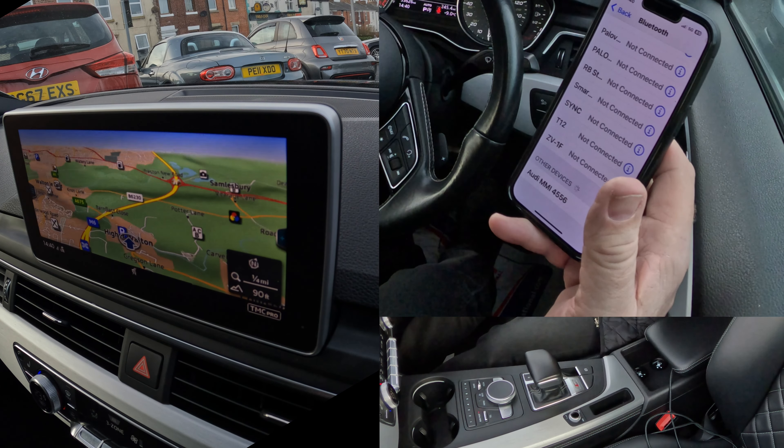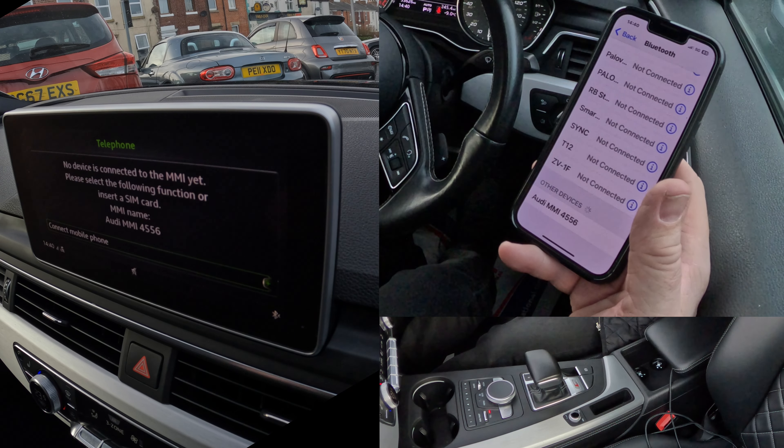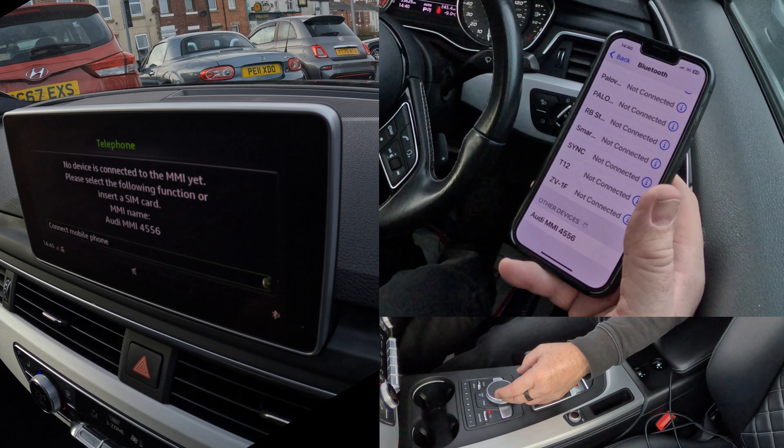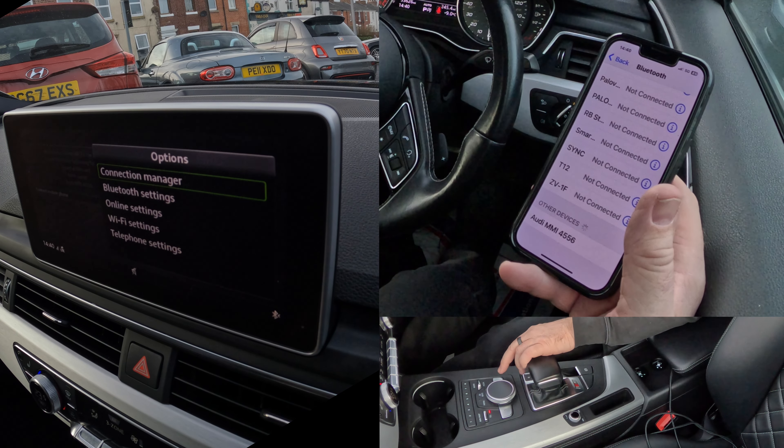I'm tempted to do this from the phone, but what I'm going to do is go to Telephone, Connect. There are no other phones connected in the car at the moment, so Connect Mobile Device — there's a plus at the side there. If we knock the rotary control across it brings up a new menu: Connection Manager.